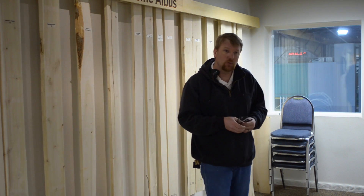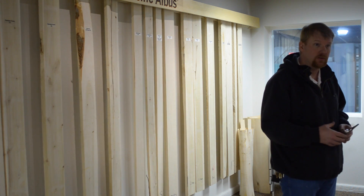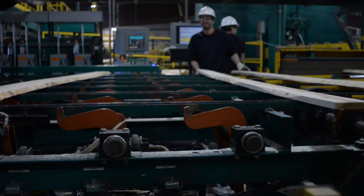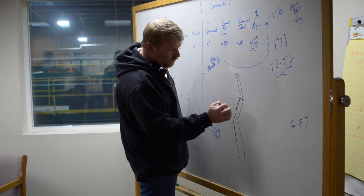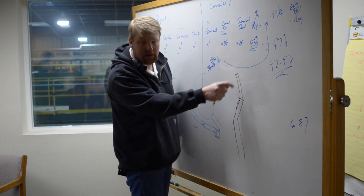There's a couple of snowboard manufacturers that have actually incorporated our product into their snowboard line. Trees aren't exactly straight, but when we go through the scanning, what we're trying to find are these nodes. If you take that piece just by itself, that straightens the log out.